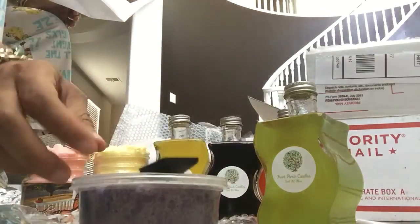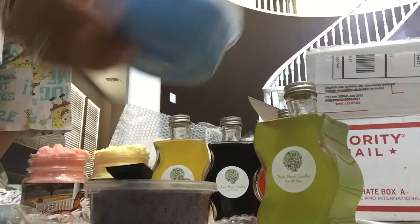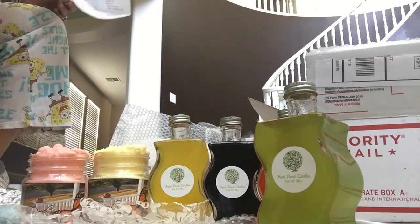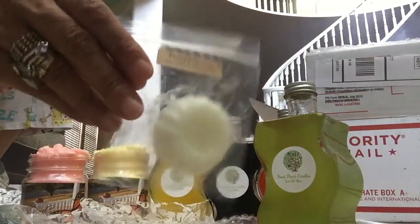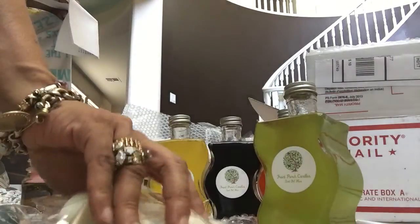It does look like sand. When I actually go to use it, I'll come back and do a review — feel it and shovel it around for you. It comes with little shovels for you to shovel it out. She also sent two sample tarts: orange sherbet and twisted peppermint. This is what they look like, so thank you.